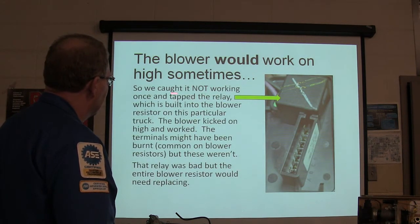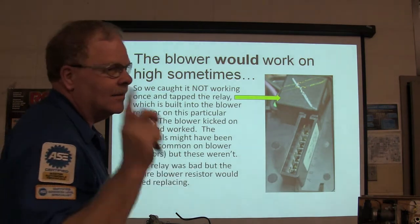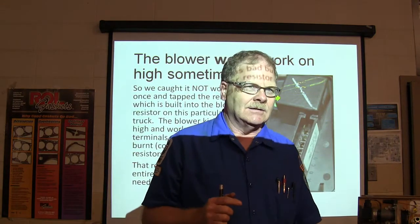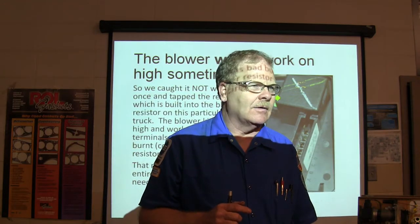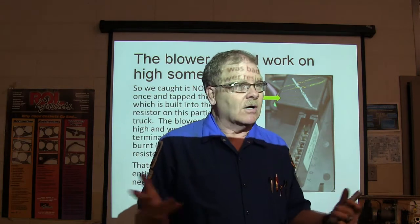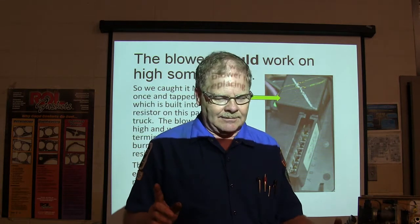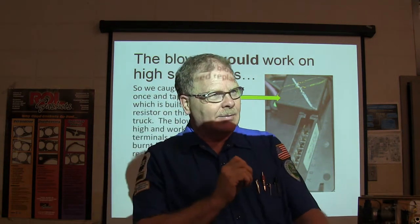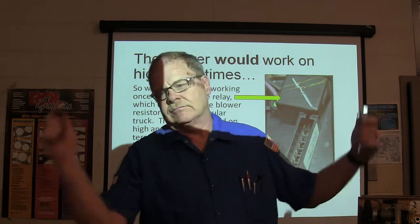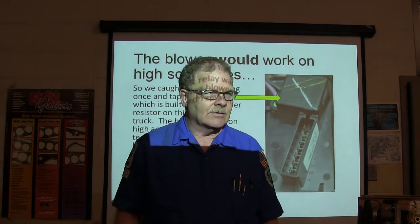The blower would work on high sometimes. We caught it not working and tapped on that built-in relay - boom, it started blowing high. I had a 1995 Lincoln Town Car where they said when you hit a bump the blower comes on high no matter what setting. I tapped the relay with a long extension like a cue stick, and with the blower on low it went boom - blowing on high. Had to be the blower resistor controller with the relay built in.